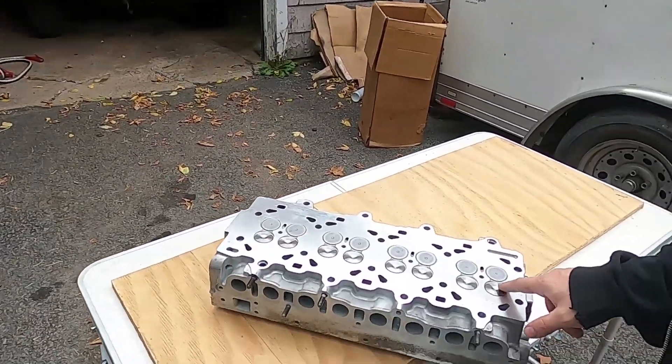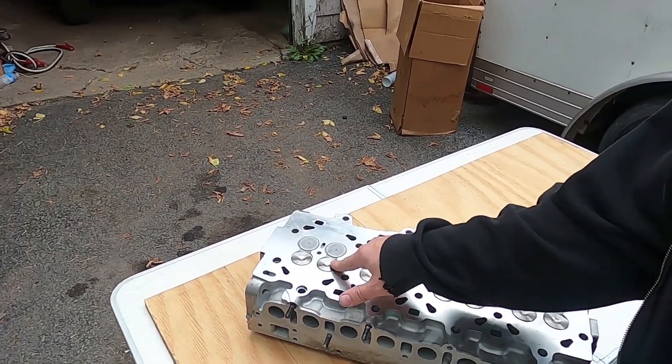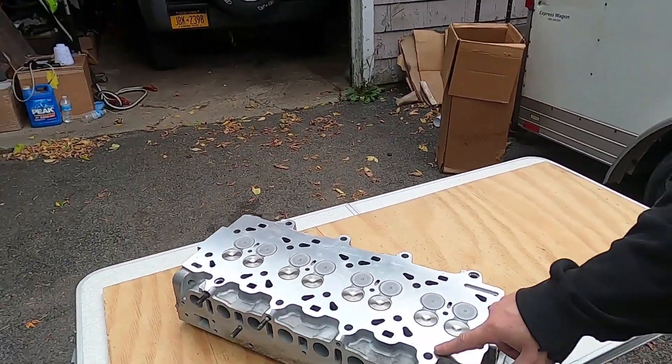We spent some money on these valves — these ones right here. The custom valves were about $600 and the installation was another $300, so all in it's $900 on these upgraded exhaust valves, which is definitely not cheap. However, if you think about the fact that you won't have to take the head off next time, $900 is what I have into it. It might actually be less for others now that it's all been figured out.